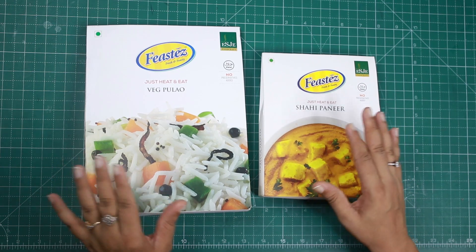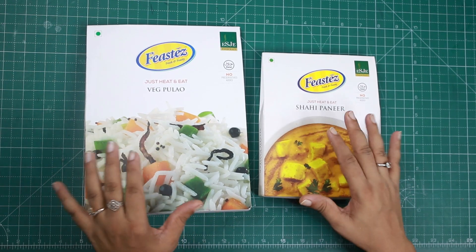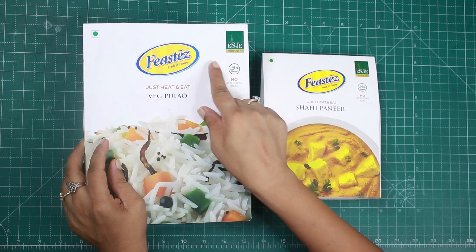Hello friends, welcome to our channel. In today's video, we are reviewing ready-to-eat products by Feasties.